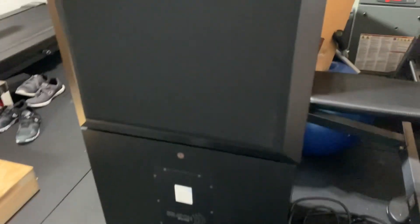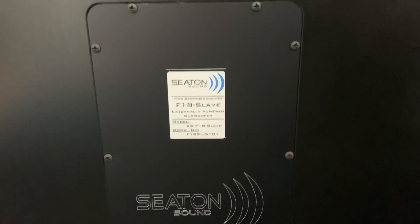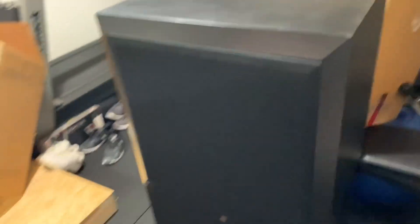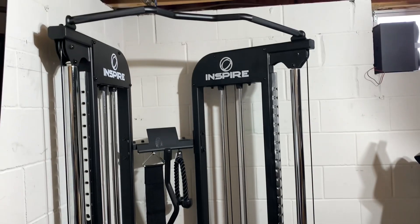They go in the theater room, but I'm gonna sell them. This is the F18 Seaton F18 subwoofer. That's the slave and the top one is the master — the 18-inch subs. Just gonna pan here real quick.